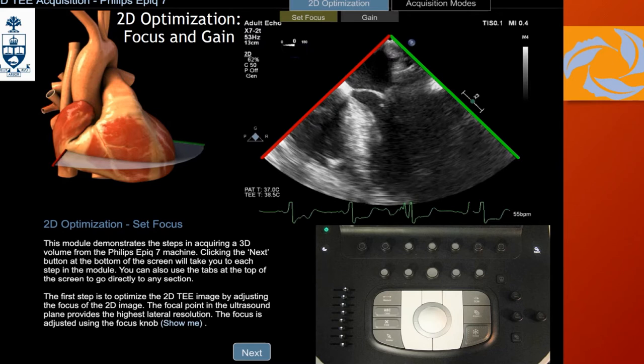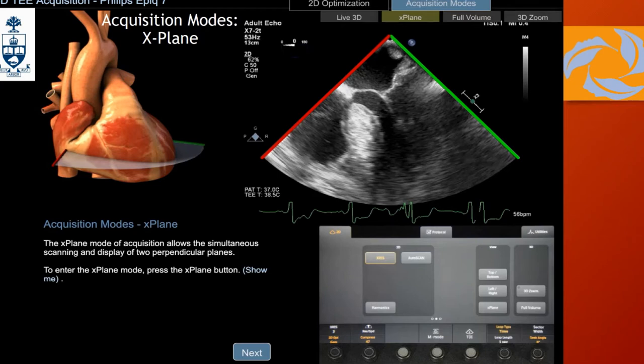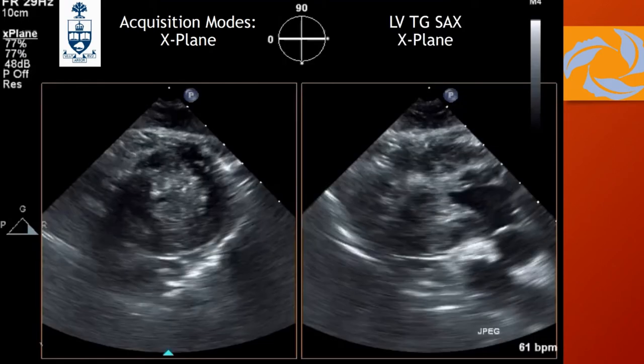We are going to go through all the possibilities when using the Philips machine — X-Plane, 3D full volume, and 3D zoom. Starting with X-Plane: it's going to give you the perspective of the image in our classical view. For example, using it from the four-chamber view, you're going to get a perpendicular plane that is in real time. I know it's 2D images, but you're really using 3D technology here — your matrix array is doing that, cutting the planes and allowing you to see them.